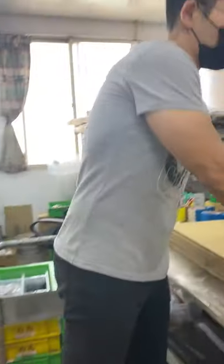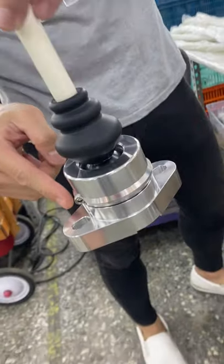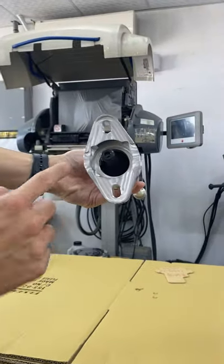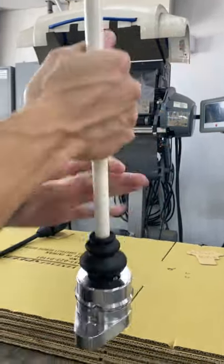Now with the CNC base, there is no indicating mark. What you need to notice is that there are two cutouts on the side. The larger cutout should be on the left.